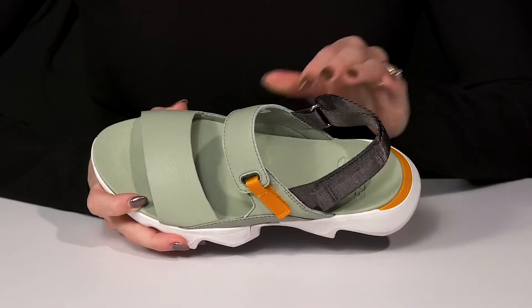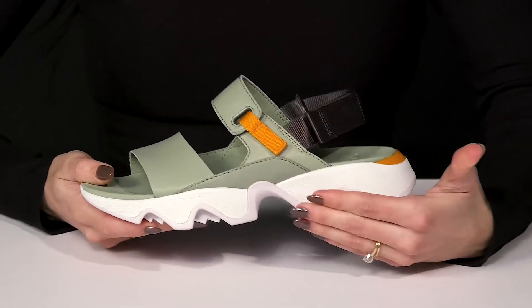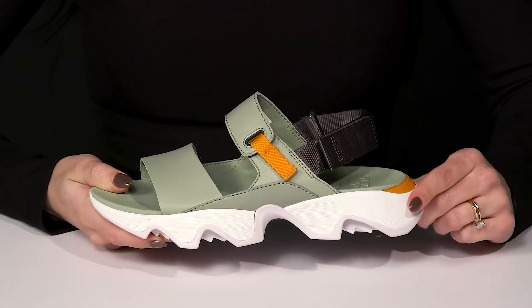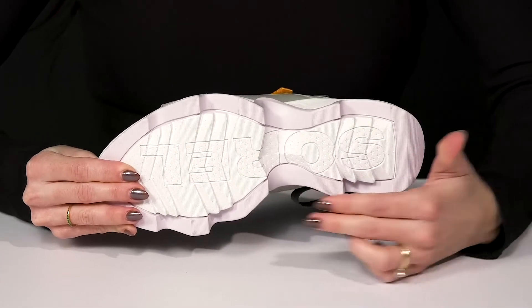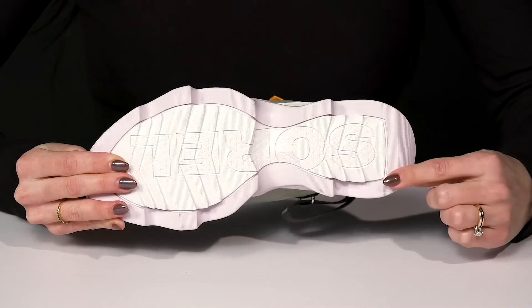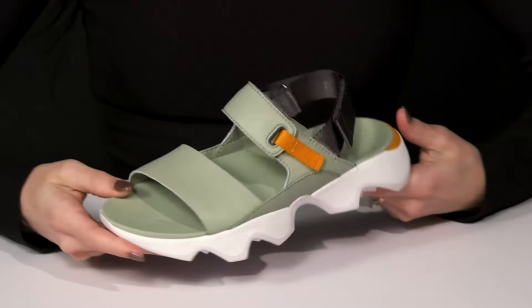Inside, these are going to give you a synthetic lining with an EVA padded footbed. They have a scalloped edge on the midsole, which is super unique and cute. Plus it has some great durability underneath with this grippy outsole. They also offer that Sorel logo underneath. I think these will pair nicely with your favorite joggers and a little crop top.